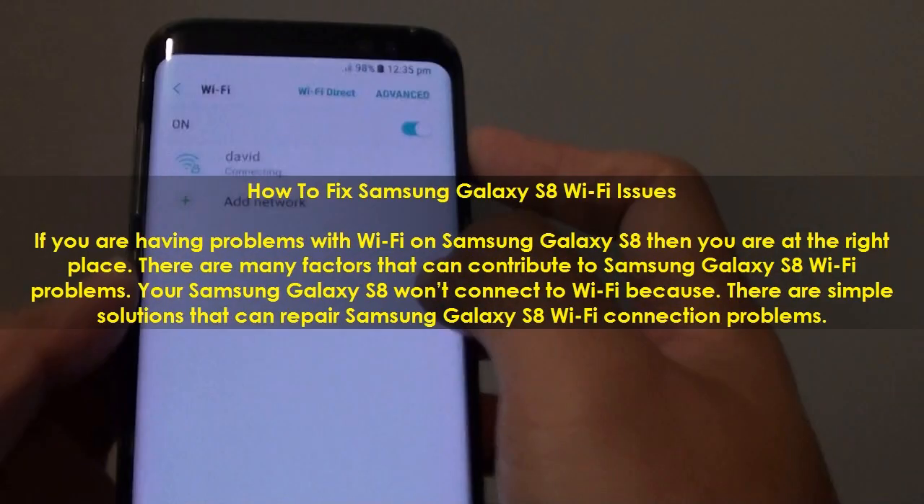How to Fix Samsung Galaxy S8 Wi-Fi Issues. If you are having problems with Wi-Fi on Samsung Galaxy S8, you are at the right place. There are many factors that can contribute to Samsung Galaxy S8 Wi-Fi problems, but there are simple solutions that can repair Samsung Galaxy S8 Wi-Fi connection problems.